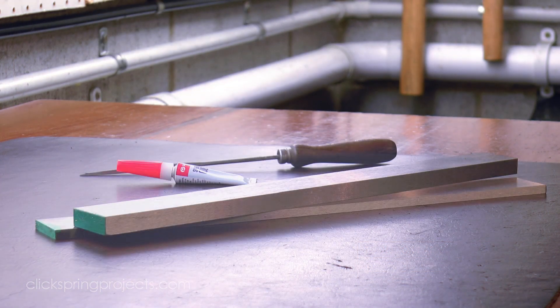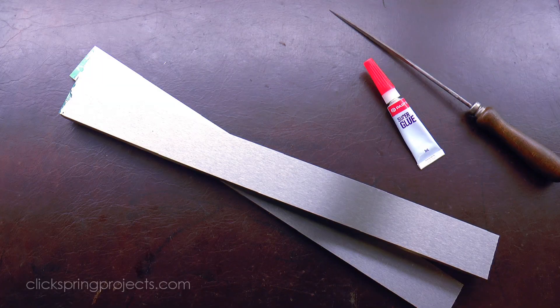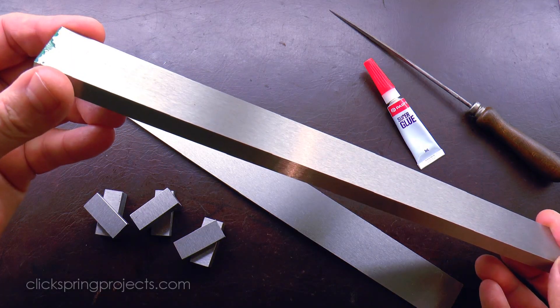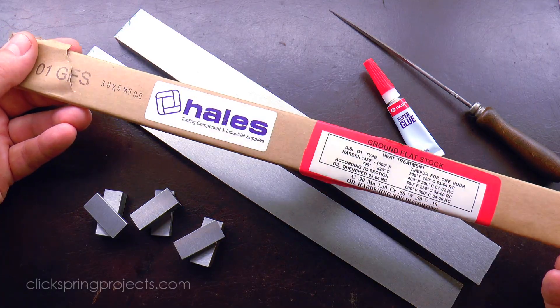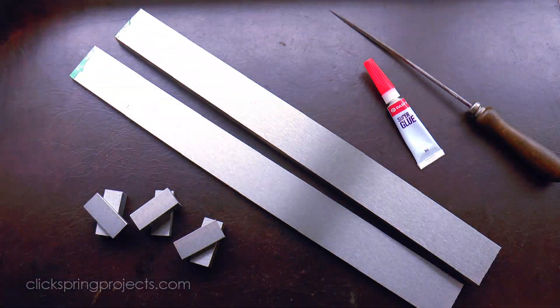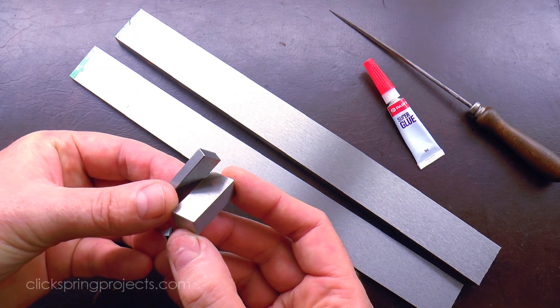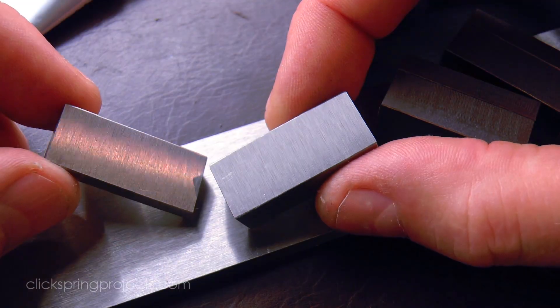For materials, I'm using ground flat stock. It's capable of being hardened, although it won't need to be in this case — it'll do fine in its annealed state. But it does provide the benefit of precisely dimensioned raw stock, which in this case given the critical lower jaw height, is very useful.